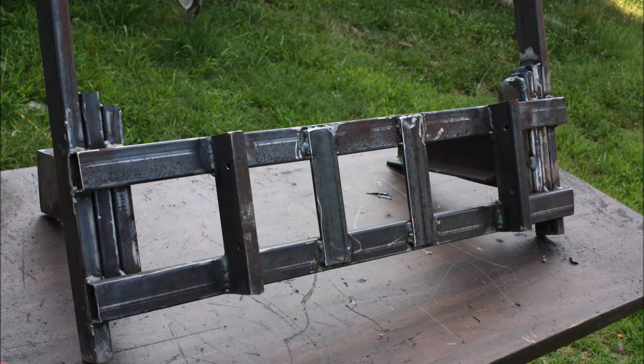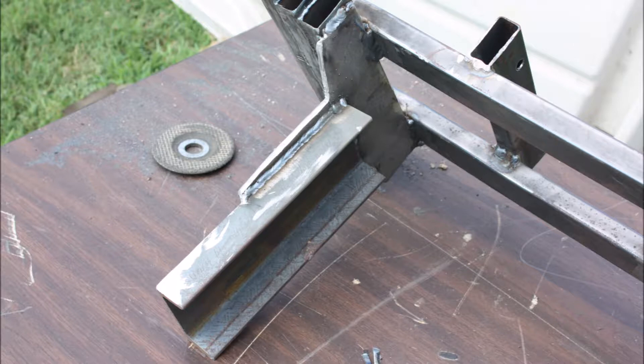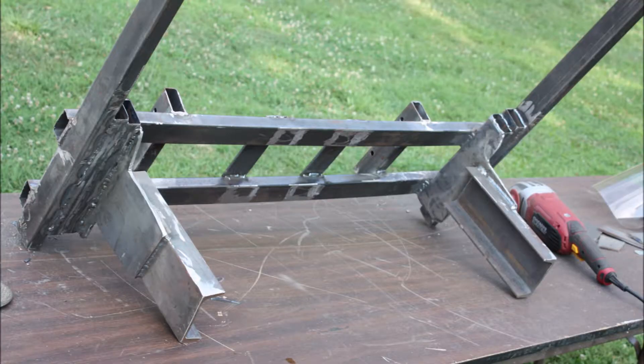I found that I could get a used golf cart canopy for — I think I paid $30 for it. So I went ahead to the local dealer and picked one up.